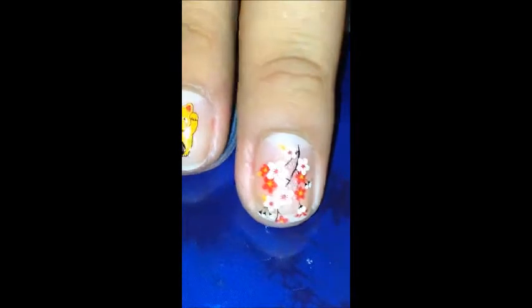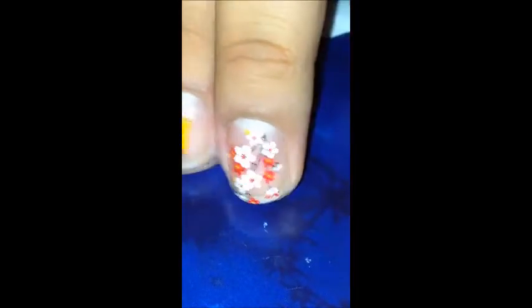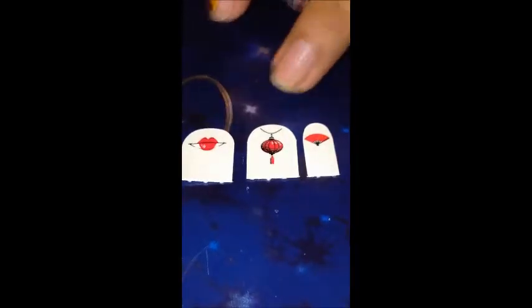I also forgot to mention that there is nothing on my nails — it's completely my natural nail. I didn't apply any base coat or anything like that, just to see how they would work on their own. I am going to apply a top coat later on.